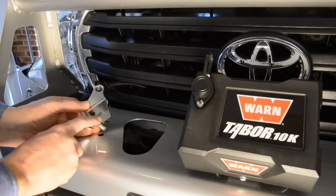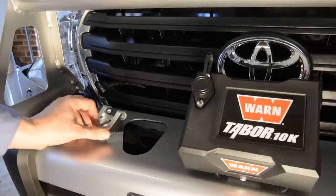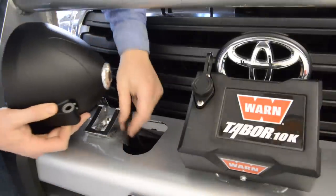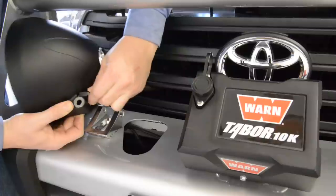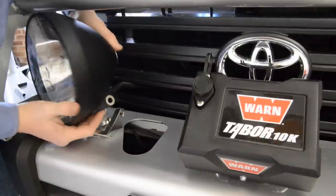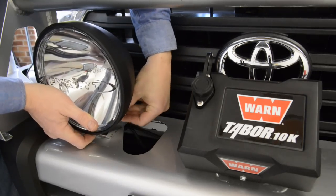With the wiring complete it's time to mount the fire lights to the bull bar. Begin by securing the aluminium base firmly but not so firmly that the lights can't be adjusted. You can then mount the lights themselves to the bases using the provided allen key bolts. Again ensure they're firm but still allowing for some adjustment.